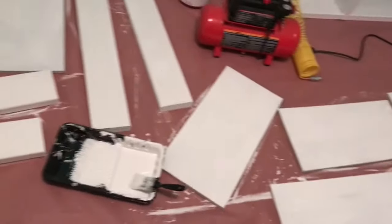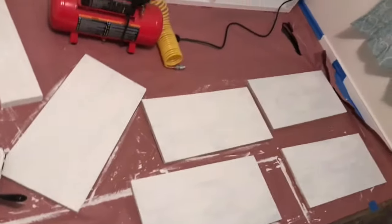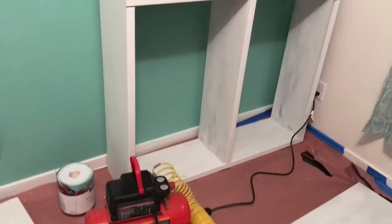So I switched to white chalk paint, which I seem to love at this point, and started to paint those shelves. It still required a couple of coats of paint, but in the end it turned out really well.